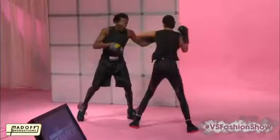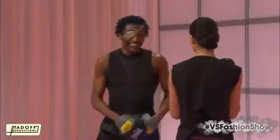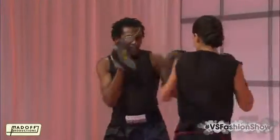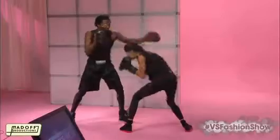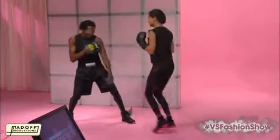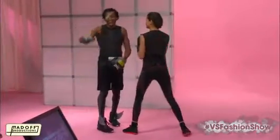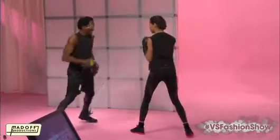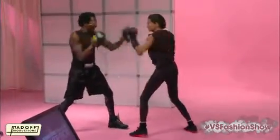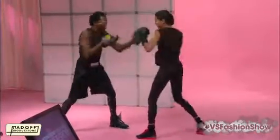The left hook is her best punch — it's killer. Now we're going to put a combination together. Let's go — duck! Non-stop, come on! We do this for a while with all the shuffles.